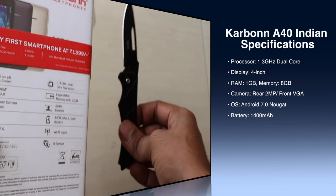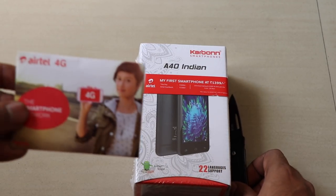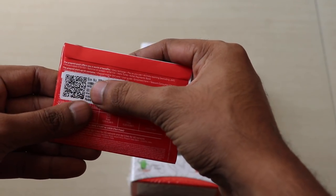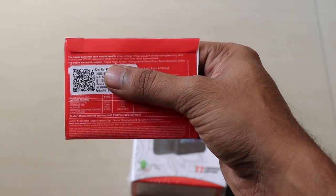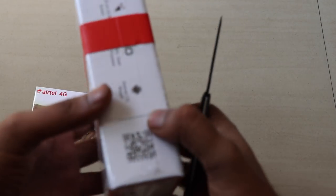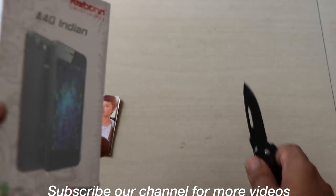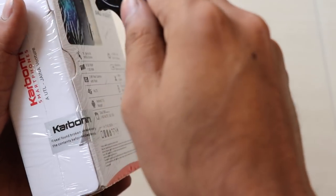So not very high in the specs, but it is an entry-level smartphone. This will be coming in two colors — black and gold — and you will get the Airtel SIM included in this price point. The offerings you get are unlimited calling and half GB of data per day. The condition is you have to get a recharge of 169 rupees and it will be valid for 28 days.